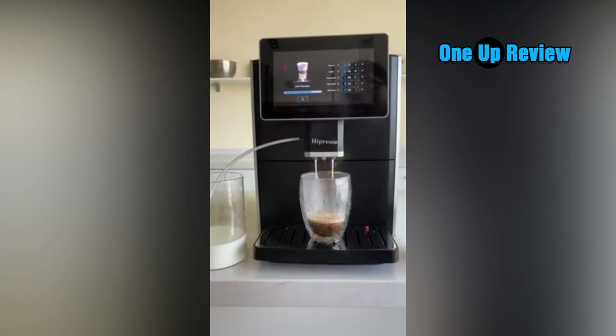Besides, automatic cleaning can also be done just by a touch, saving time and effort — so easy.